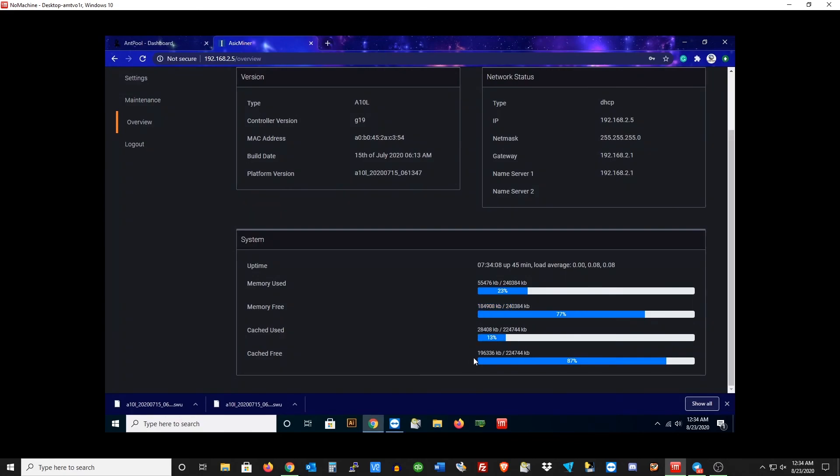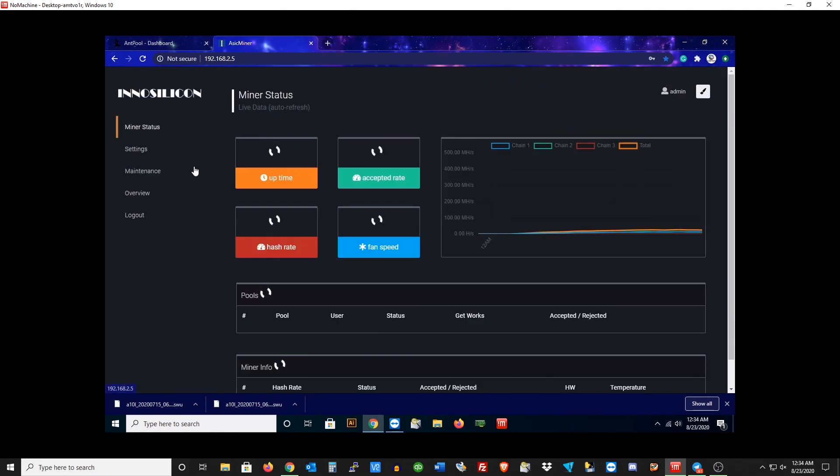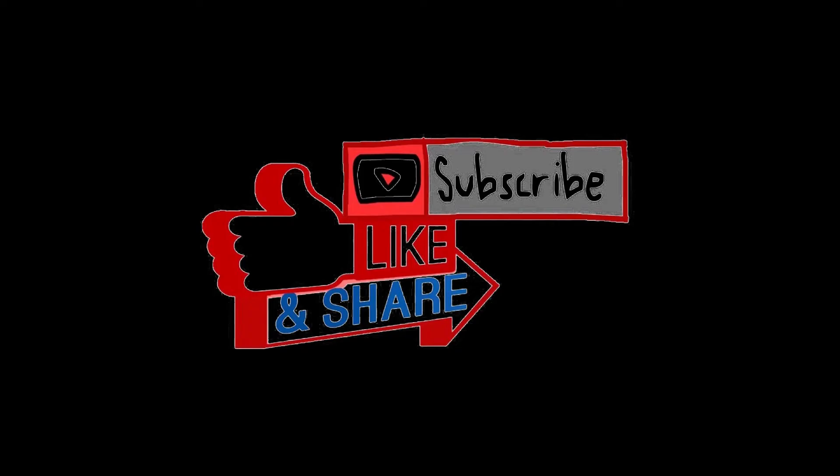Thank you guys for watching. That's how you update firmware on the InnoSilicon Pro A10 ETH miner. I'll see you guys on the next video. Thank you.